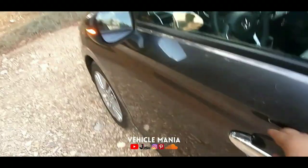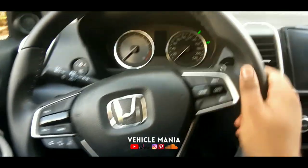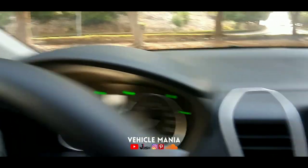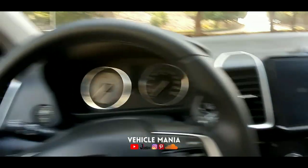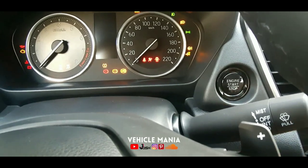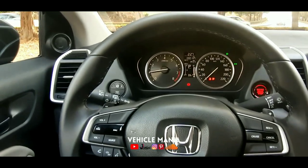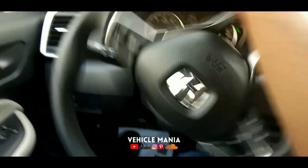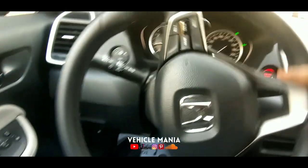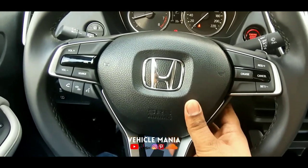Now we can get into the interiors of the vehicle and see what Honda has to offer. Let's start the vehicle: brakes, hand brake up, gear on P, engine start-stop — and it rose to life without any hesitation. The start is so smooth and the engine is really, really refined. Here is the steering wheel — you can turn it with one hand, it's a really smooth power steering wheel.